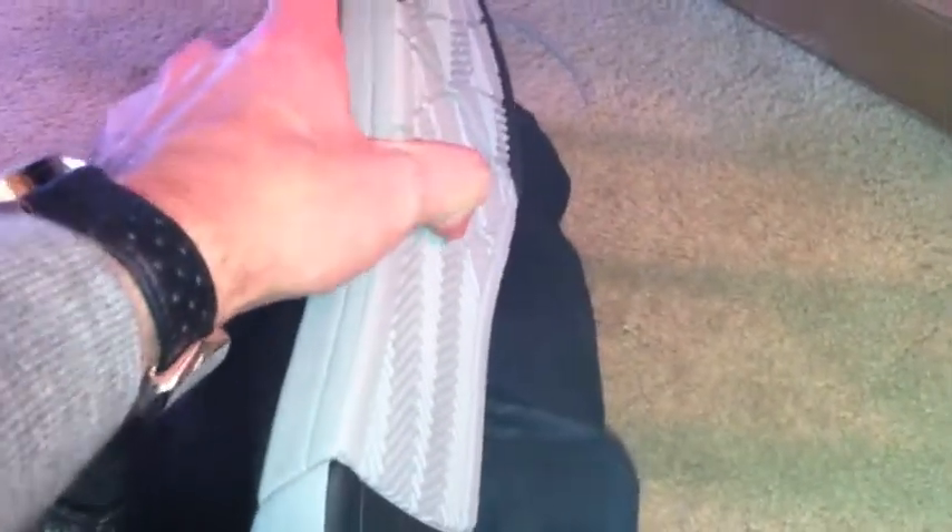They're actually made by Nike. So they're supposed to — you can see that they're kind of flexible. And one other feature I wanted to highlight on these things — here's what they look like from the side.